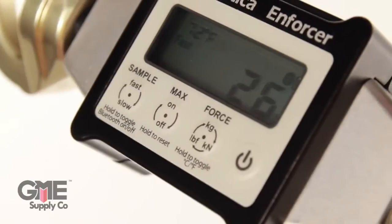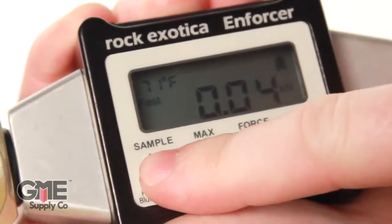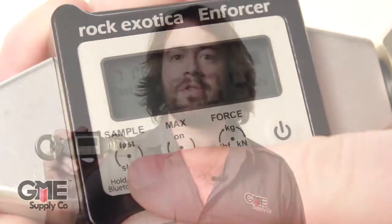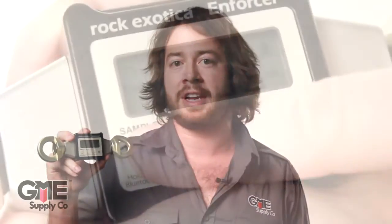The sample button toggles between slow and fast monitoring. Slow takes a sample twice a second, or fast enables 500 times a second. Slow will save you battery life, but fast is best to capture dynamic events. It's trigger enabled, but remember, there's no temperature compensation in fast mode.